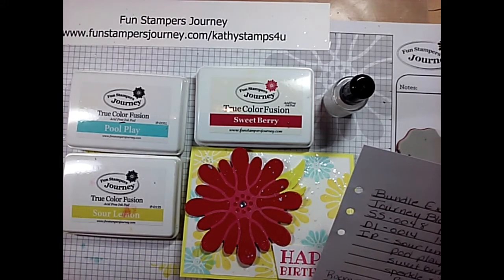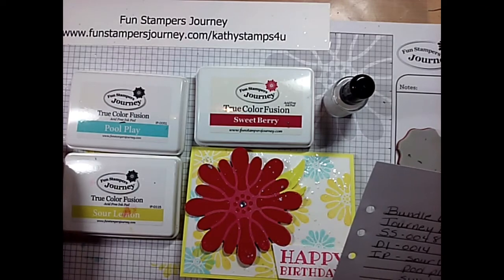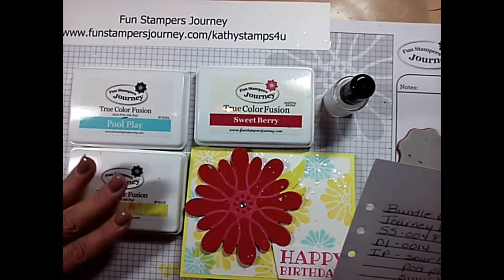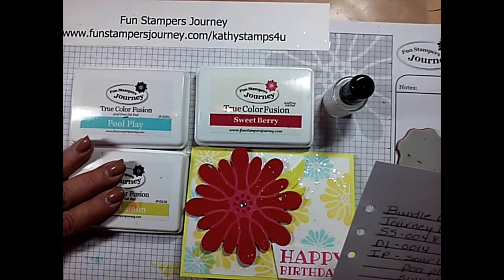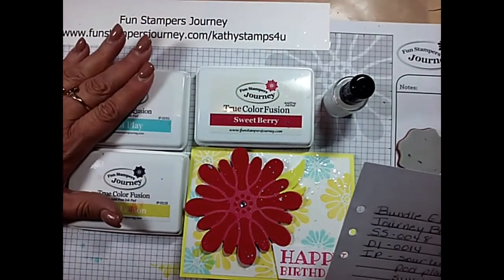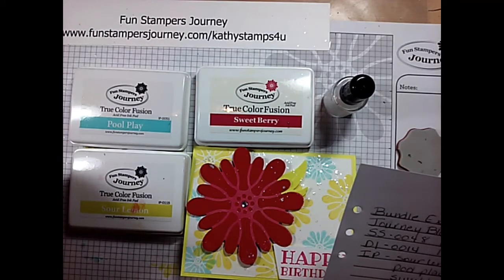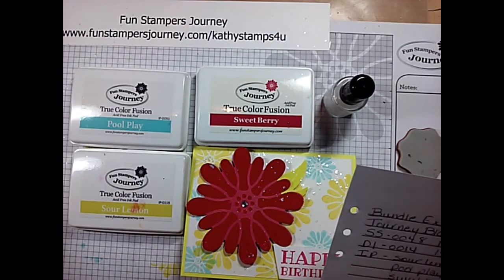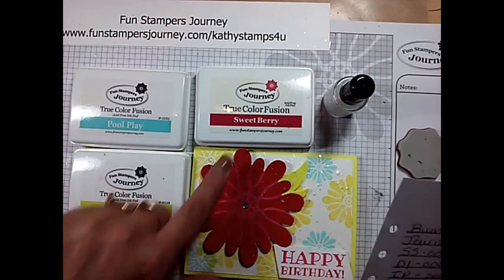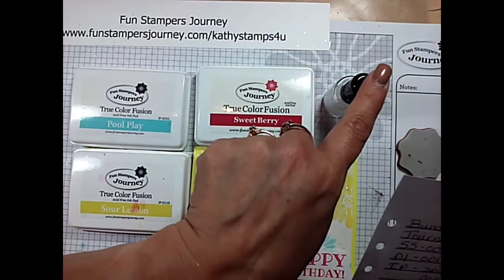Again, that's all this wonderful Sour Lemon ink pad, the Pool Play ink pad, and the Sweet Berry — these are our True Fusion ink colors. What that is, is the blend between a pigment ink and a dye ink — it has that intense color but it dries fast. It is absolutely wonderful. The stamp set, coordinating die set, and the Sparkle Silk.